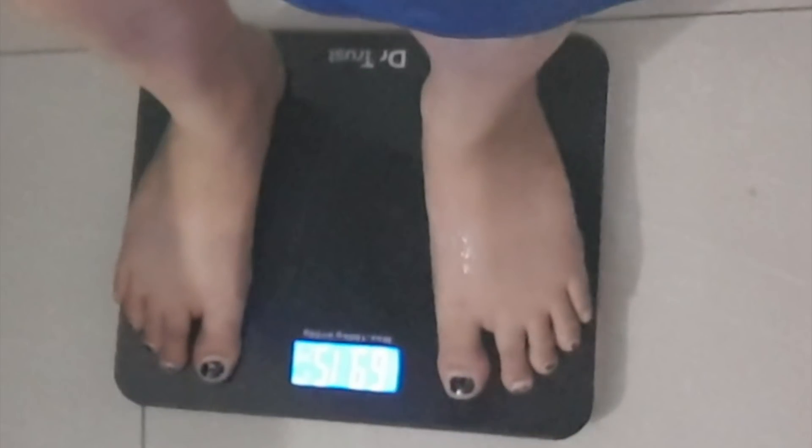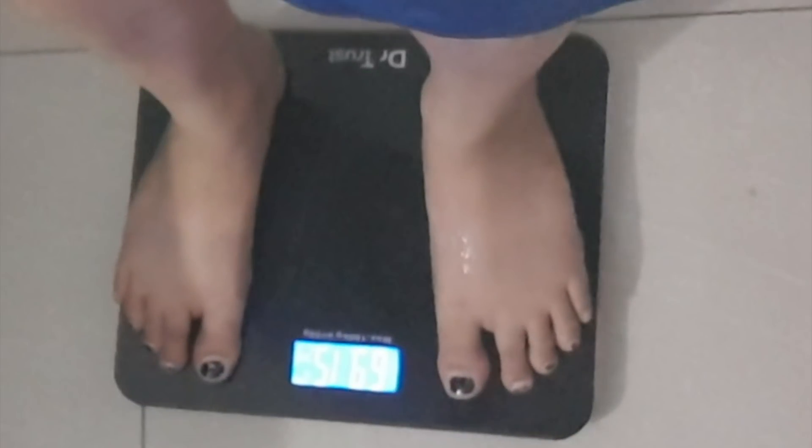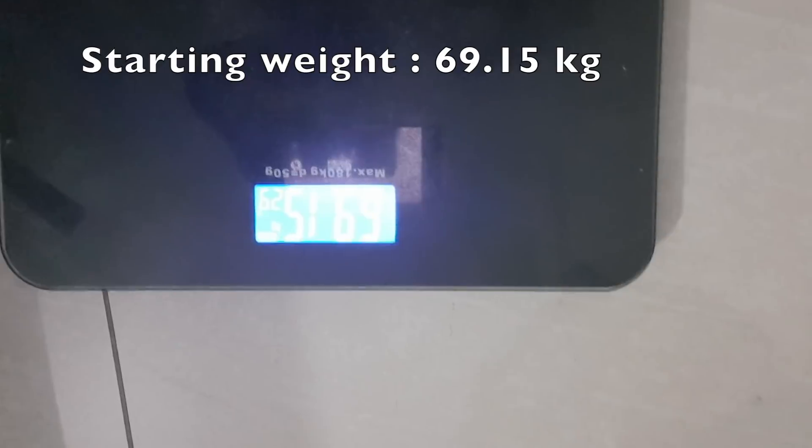First, let's see the original clip where I recorded my weight before and after the one week. Hey guys, it's day one and I wanted to measure my weight because this will be my first day weight, so let's see how much I weigh. That's my starting weight.